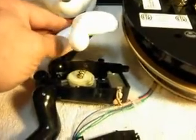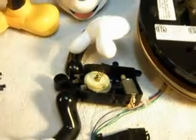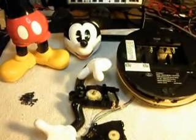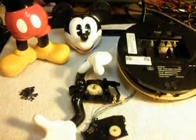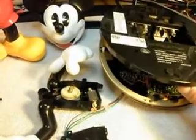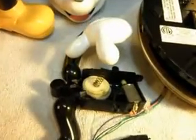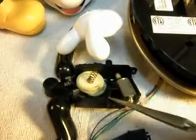Sometimes these will break. These are always a lot of fun to take apart. You have to take this Mickey totally apart to get to the inside, so everything has to come apart. Even the base, because you have to get into the base to get Mickey off the base of the telephone. A lot of times they'll break in different places — sometimes the gears or the motor. It just all depends.